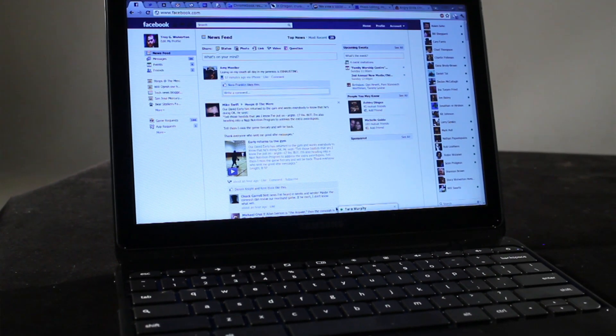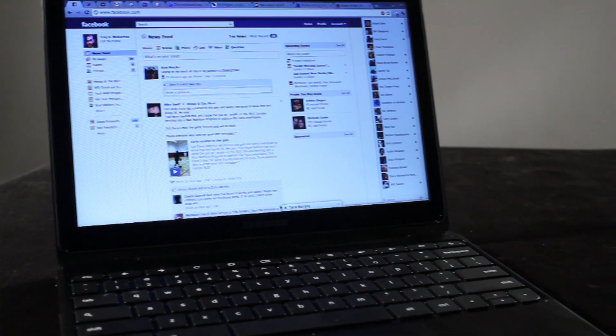While you can do a lot with a web browser these days, there are some things you still need native applications for. You won't see sophisticated games like Half-Life or Mass Effect running through a web browser, and you can't do things like sophisticated video editing.